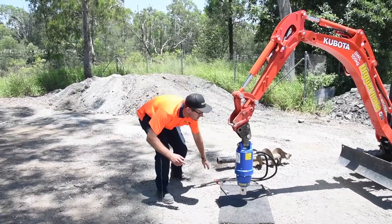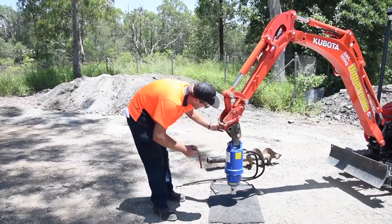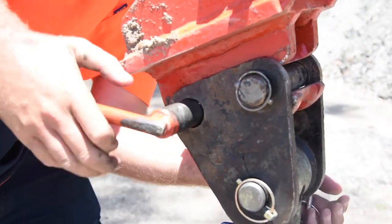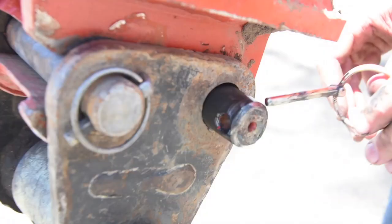Once you've picked up the auger you can just use your pin, same as the buckets. Okay, and then we just connect this pin on the other side.